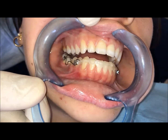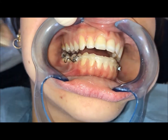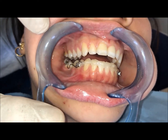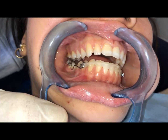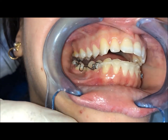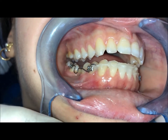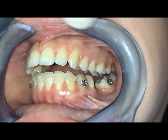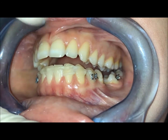Hello. In this case we have a canting of a second molar because this patient lost the first molar. So we have a tipping of the 47 and we have a tipping also of 37.